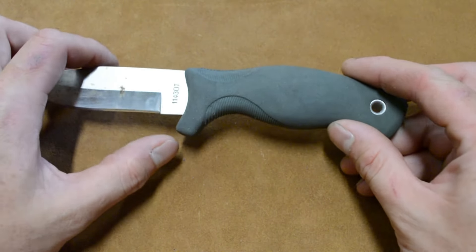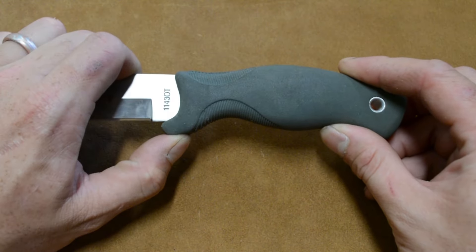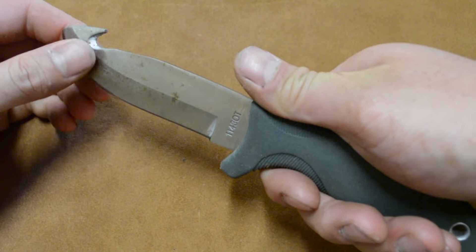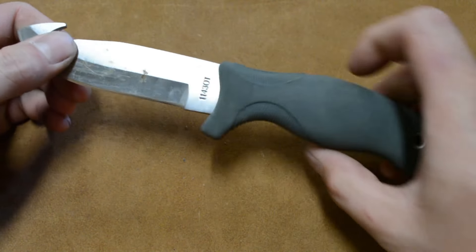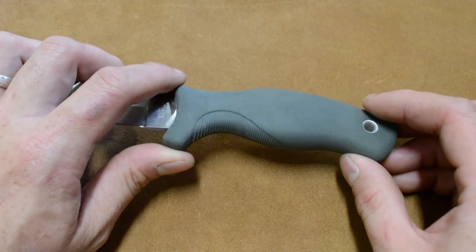Another thing is that while it looks like there's a guard here, because this handle is so squishy, this guard really doesn't do a lot — especially if your hand wants to slide up onto the blade. So that was one of the big problems for me. This handle was really too squishy for what I needed it for.